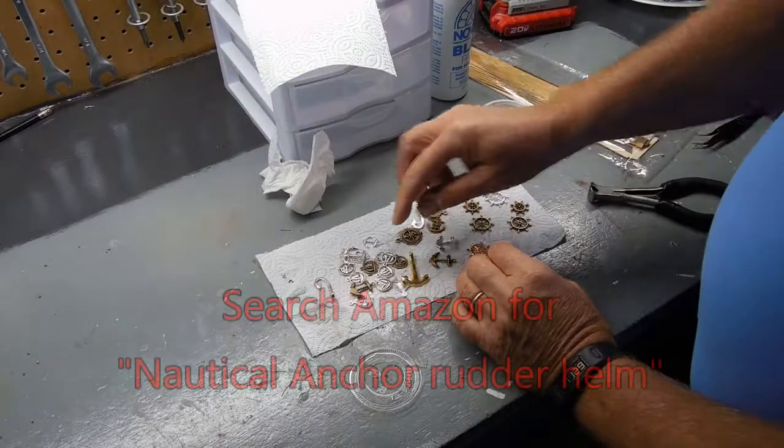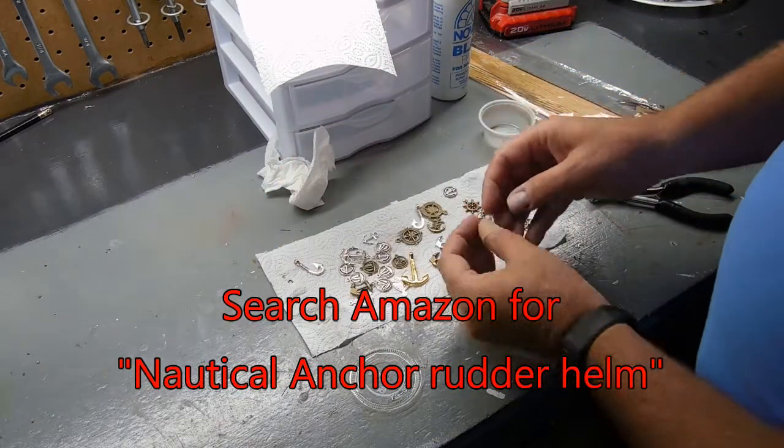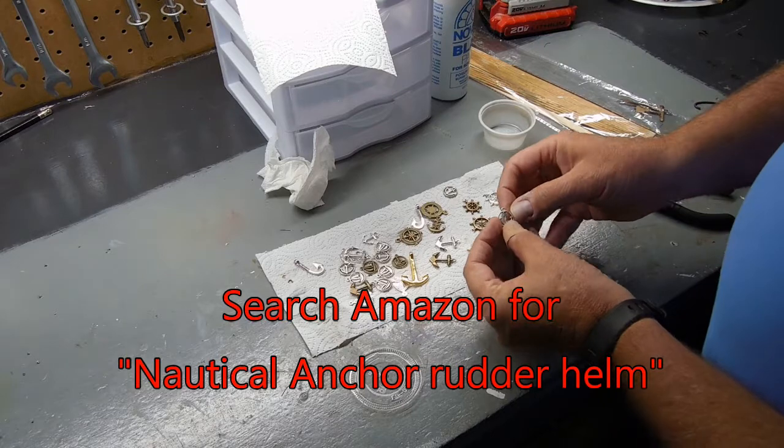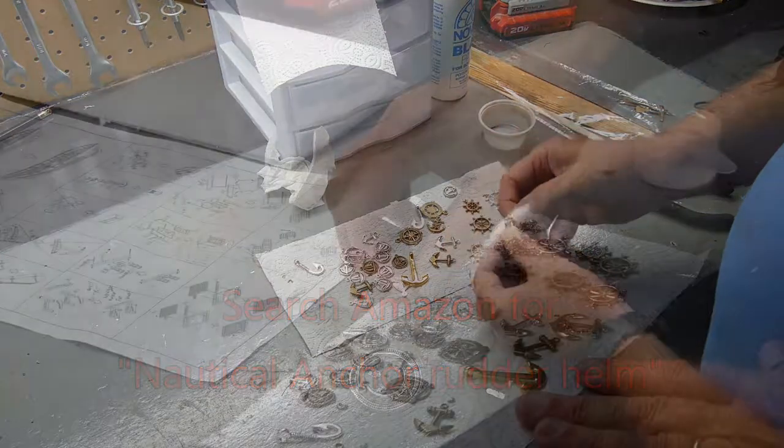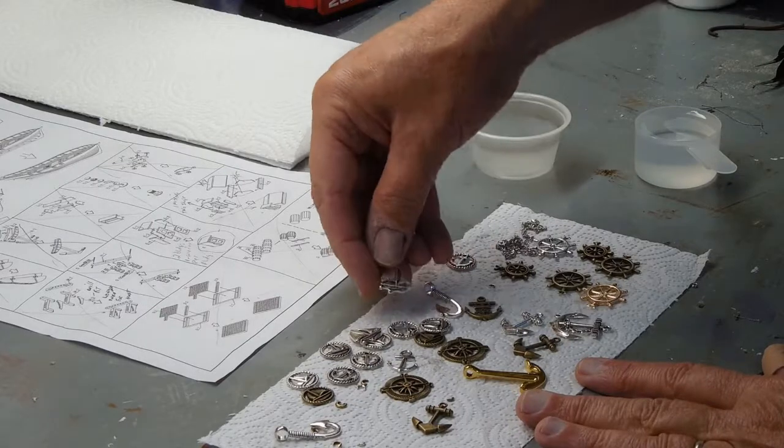I purchased a lot of what I think is costume jewelry — it's all nautical — to use in my shipbuilding. These were expensive through Amazon, but the chrome is much too bright. You want it to look aged.